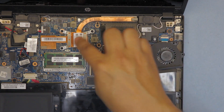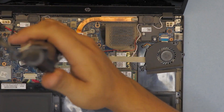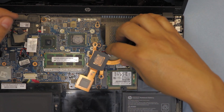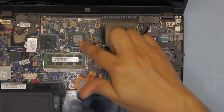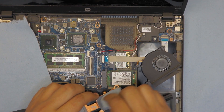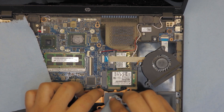Next, set the fan aside and remove the heatsink by removing its four screws. Gently lift up the heatsink — now you can see the CPU and the PCH chip. We're going to clean the die on the CPU and the heatsink surface with isopropyl alcohol. It comes off pretty easy. Leave the thermal pad in place — you don't need to change that — you're just going to add a little thermal paste on the CPU die.